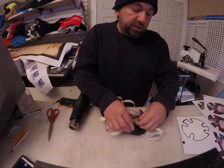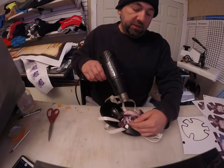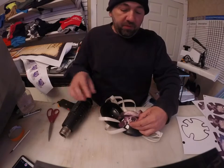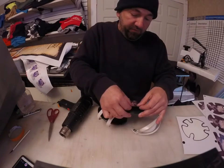If you notice that you've stretched the vinyl too much, pull it up, stick your fingers under it, and let the vinyl go back to its original shape. The heat gun is going to allow it to go back to almost its original shape before you stretched it.